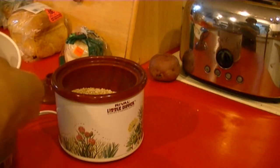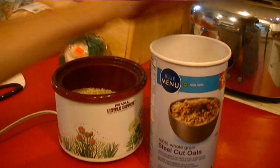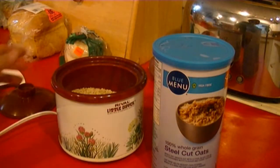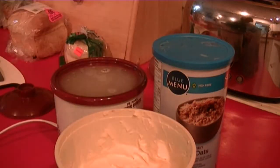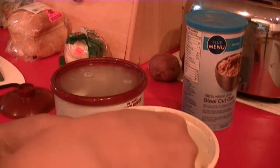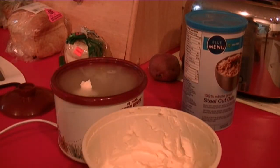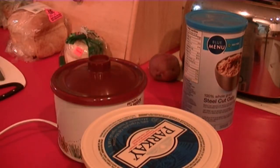That's about three and a half of this quarter cup. Then I'm going to fill the pot with water to the brim. With the water up to the brim, I'm going to add some margarine or butter — whatever you want, coconut oil if you prefer — just maybe a tablespoon or so. Then I'm going to cover it and plug it in.